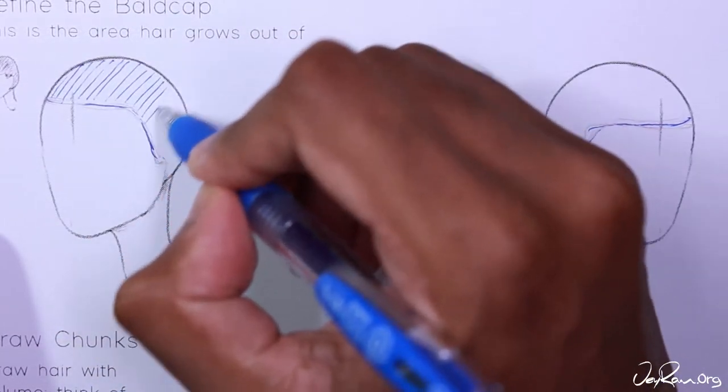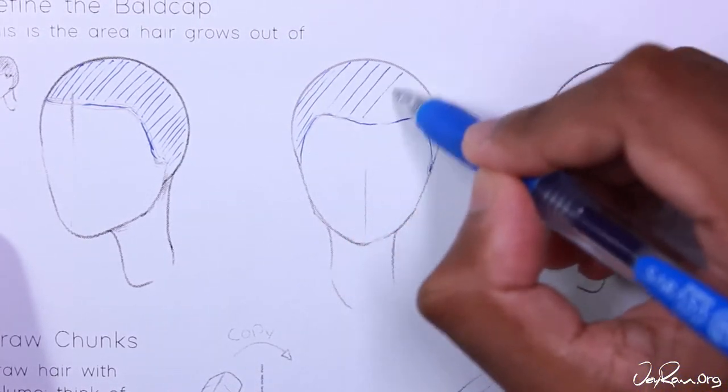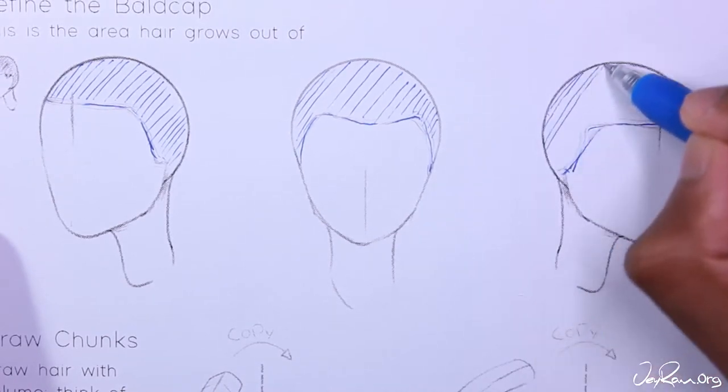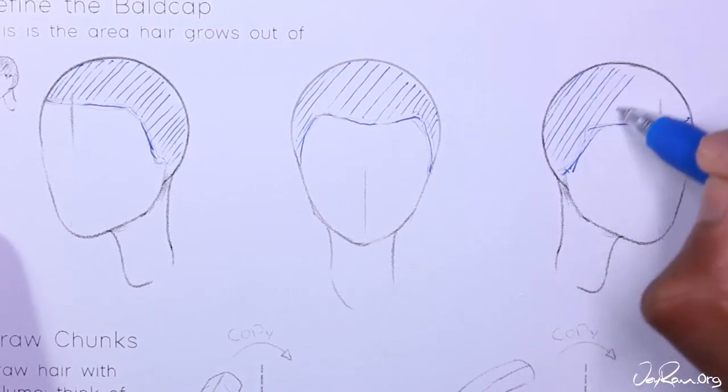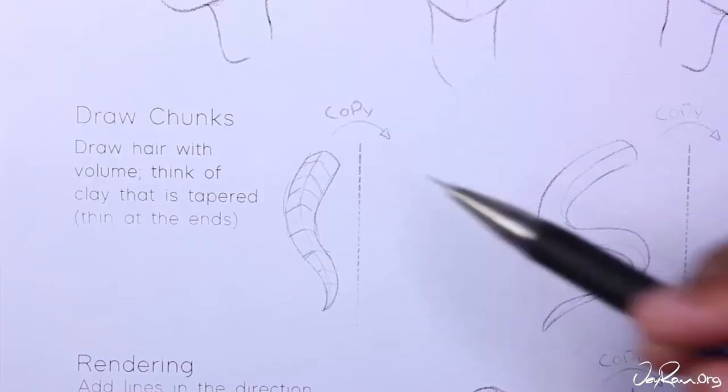I'm going through and drawing it first in pencil and then going over it with pen. This way I get the double practice in. If you already know how to draw ears you can place ears on these heads if you would like — maybe that would make it easier for you. Now on to actually drawing the hair.